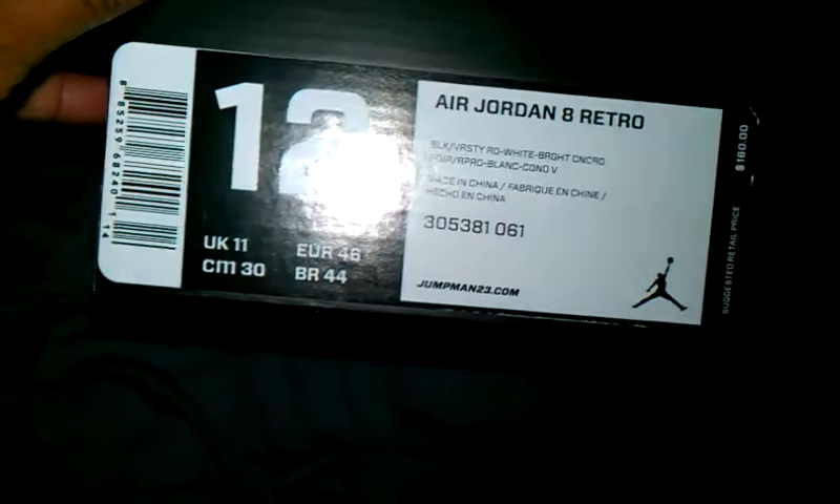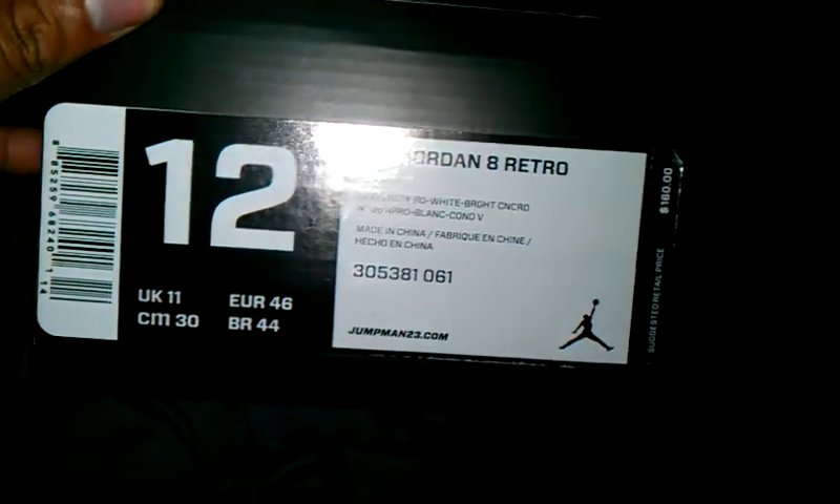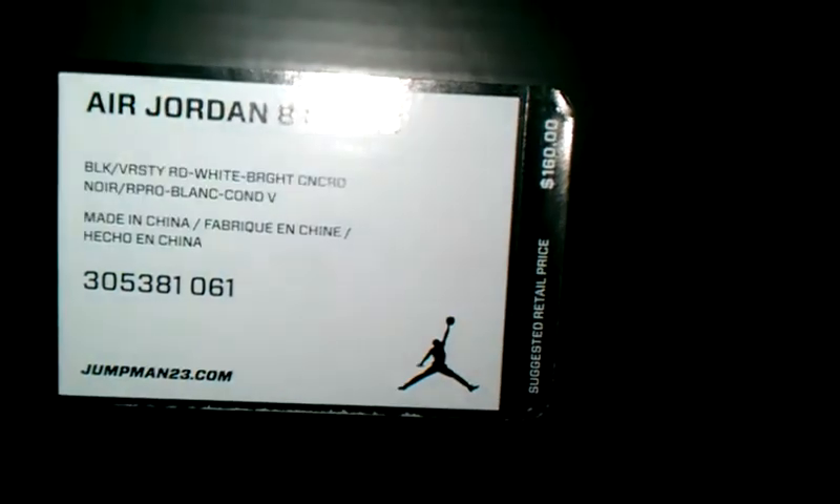UR Jordan 8, black, varsity red, white, bright Concord, size 12, retail price $160, official Jordan brand box, retro card.